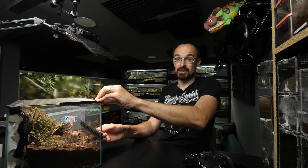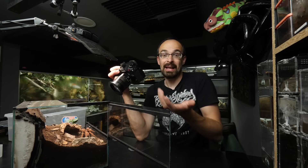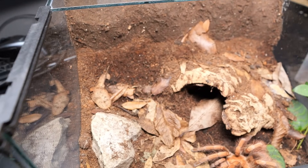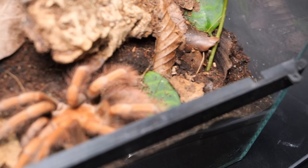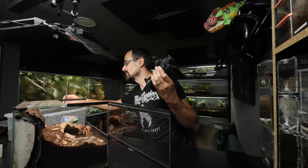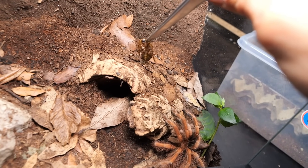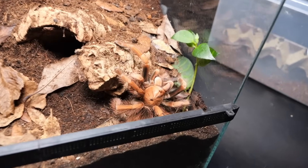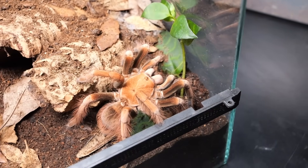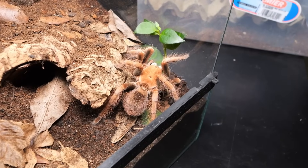Now the other one, which is even naughtier: Pamphobeteus sp. Mascara. Plants are also the reason why she is naughty - over there we had a plant that she destroyed literally the very next day, just completely pulled it out of the substrate. Thankfully this other plant is hardier; even though she destroyed a leaf, she didn't manage to fully pull it out, so the plant is growing and sprouting new leaves. Let's try to lure the tarantula somewhere here. Oh yes, please! Can you get out of that plant though? This roach might grab the plant and pull it out too - please move away.